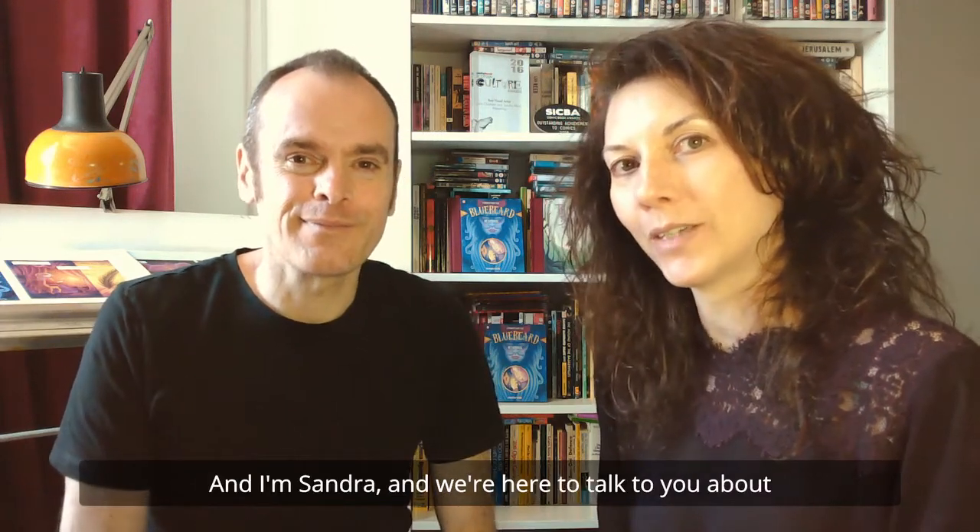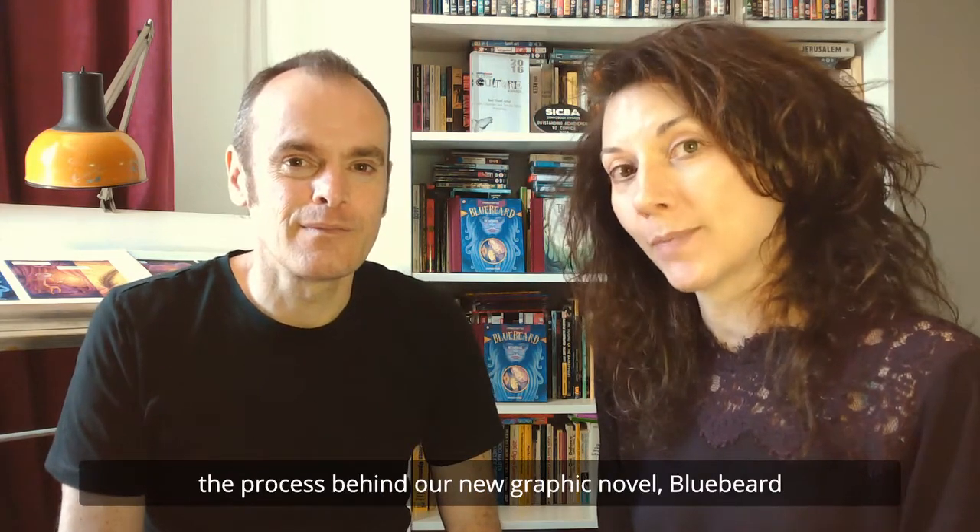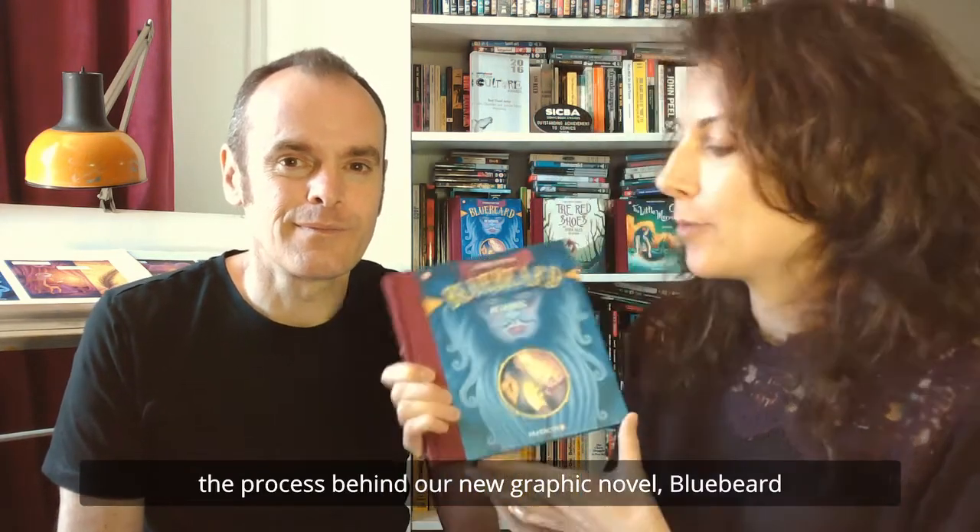Hi everyone, we're Metafrog. I'm John, and I'm Sandra. And we're here to talk to you about the process behind our new graphic novel, Bluebeard, which is a retelling of a fairy tale originally written by Charles Perrault, who also wrote Cinderella.